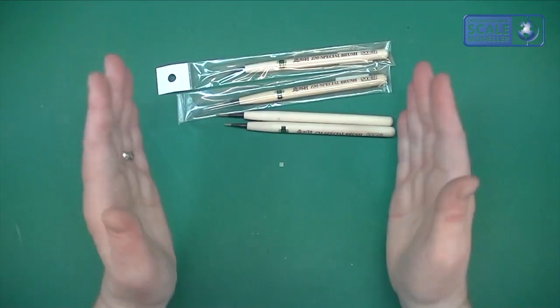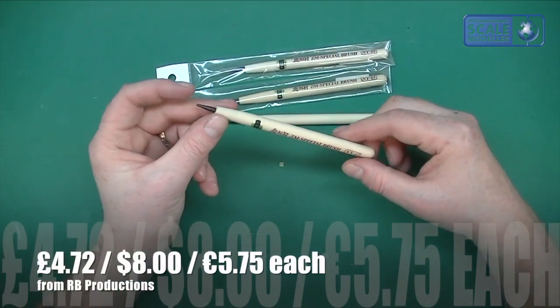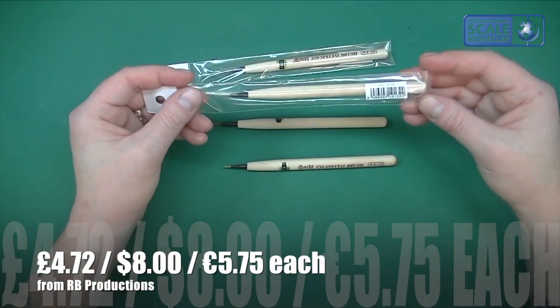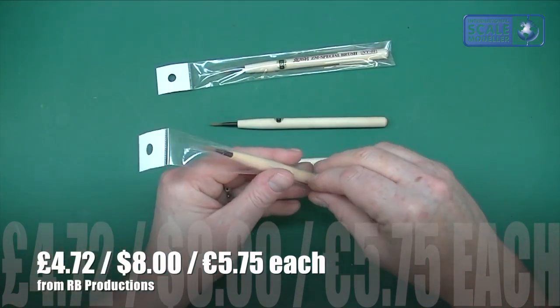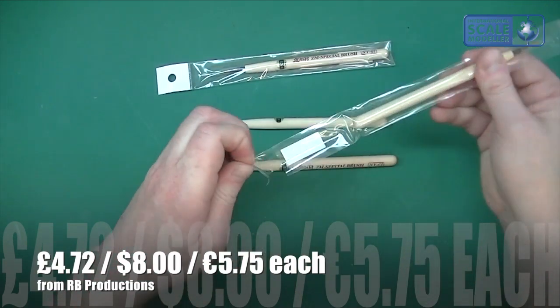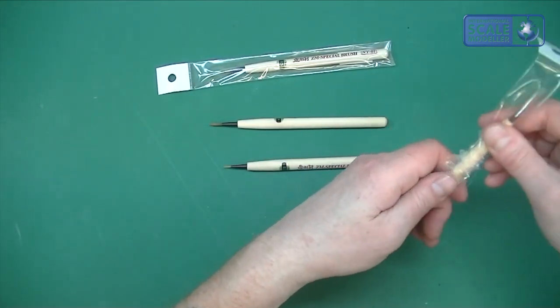Because I have these now. They only come in four sizes unfortunately — one, two, three and four — and they come in these nice little sealed packets as you can see. You just pull them open like that and out pops your brush.